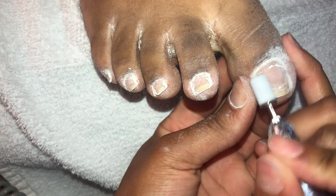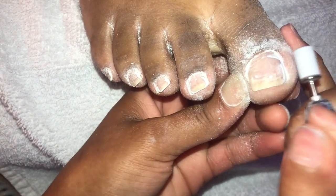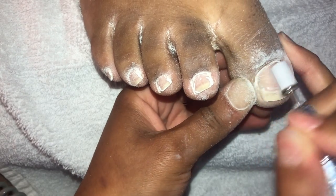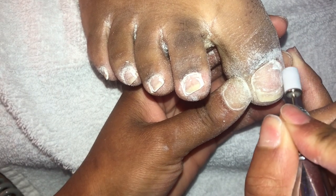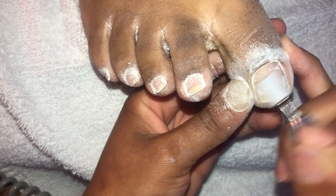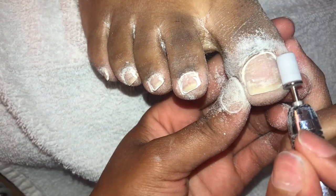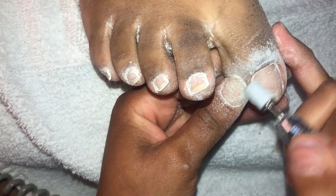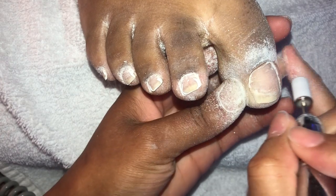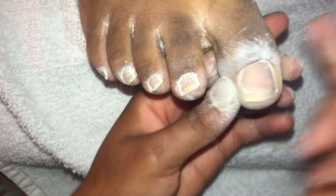Her feet look dusty and crusty because I filed off that white polish. You can see all her toenails are already similar in width and shape — her toes are pretty evenly looking, she's got pretty appealing feet. It's going to be much easier to do her feet. For beginners, these types of nail beds — there's a lot of space, they're not too small — are going to be much easier for you to work with.